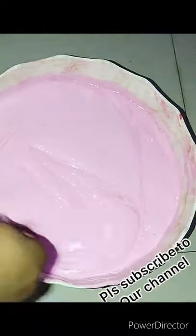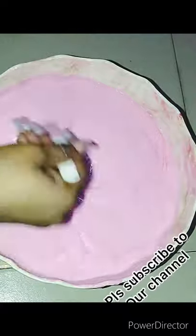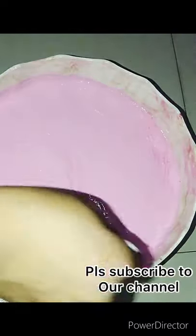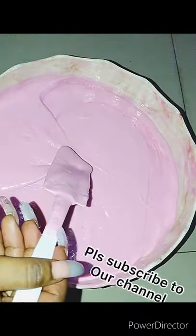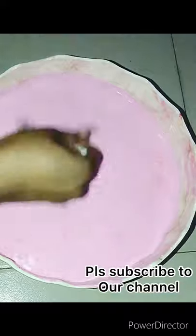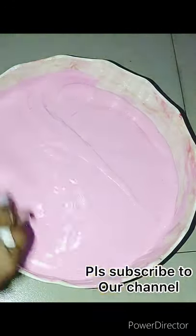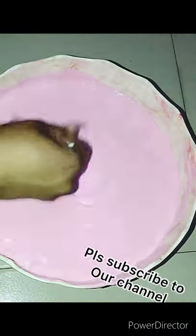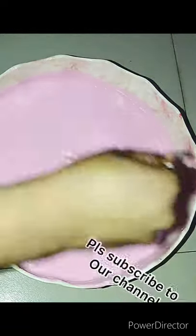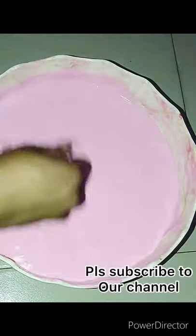Thank you, hope you enjoyed this video and learned something. Once again, if you're not subscribed to our channel please kindly subscribe. Turn on the notification bell because I'll be dropping the next video on how to make super whitening face toner — three to four shades lighter, and you're going to love it. Thank you for stopping by and clicking on this video. I really love you guys, thank you!